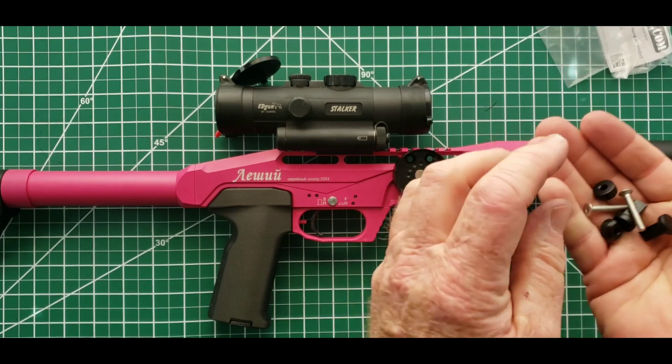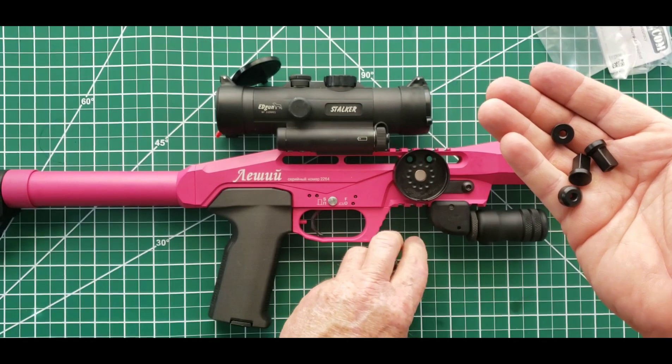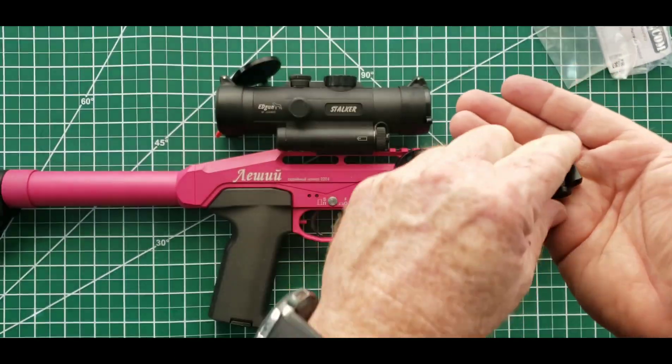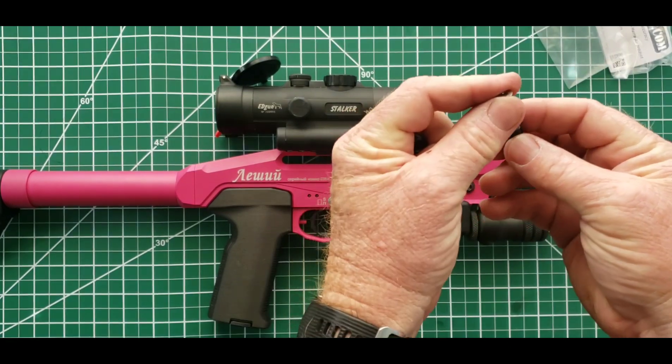In the kit you'll find two silver two and a half millimeter screws, two donut spacers, and two female plugs that are going to be screwed into. These plugs are threaded.